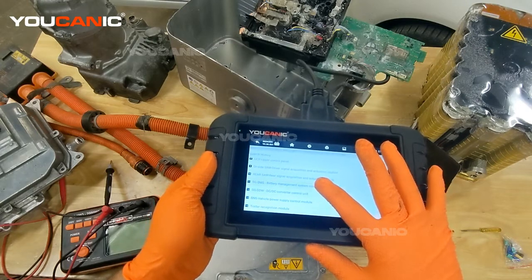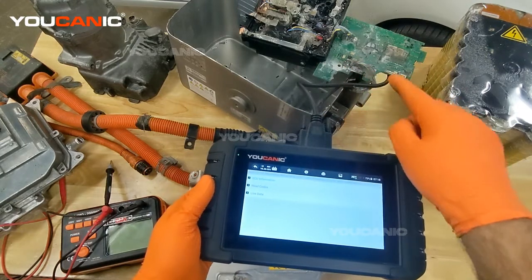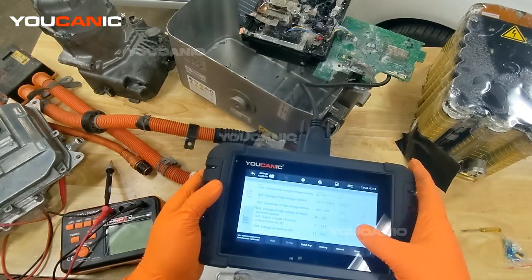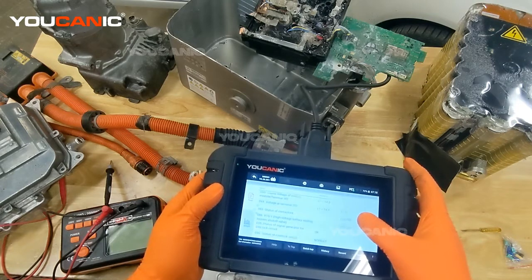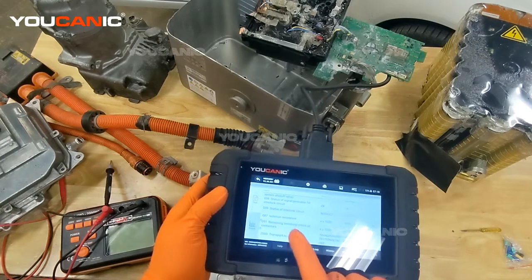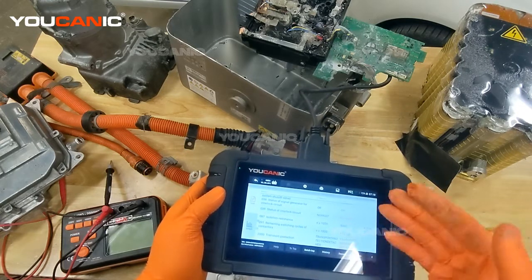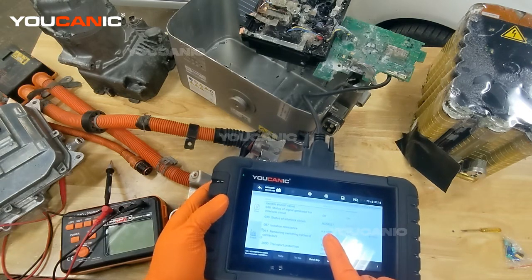The first component you want to look at is the BMS, or Battery Management System, which covers the hybrid battery and its internal circuit board. Go to Live Data, then General Actual Values, and right here you can see all the values — the charge level of the hybrid battery, the battery status, whether the contactors are closed. Isolation resistance needs to be over 1,000 kilo-ohms, or one mega ohm. We're currently at 5,000, so that's good — we need to be above that threshold.